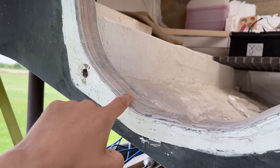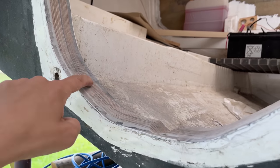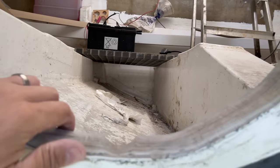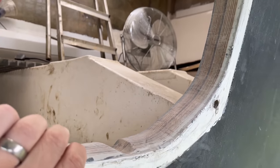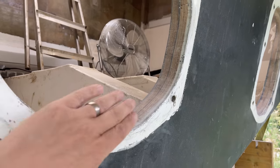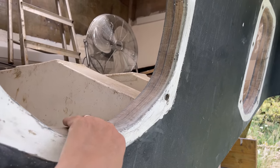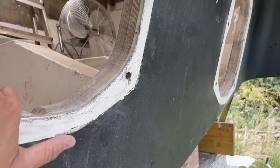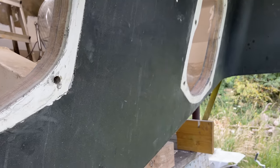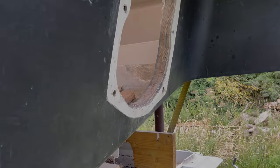If we were going to get any rot or anything, it would have probably been down here. But as you can see, it's lovely and light and it's also solid as well. So what we're going to do is probably leave this for a couple of weeks just to make sure it's 100% dry, and then coat this in epoxy — that should last many, many years. What we're going to do now is just nip over to Mountain Fibreglass because we've got our anchor locker chain cover to bond.